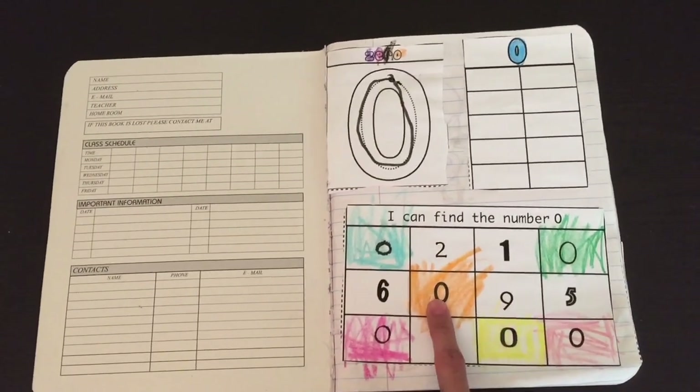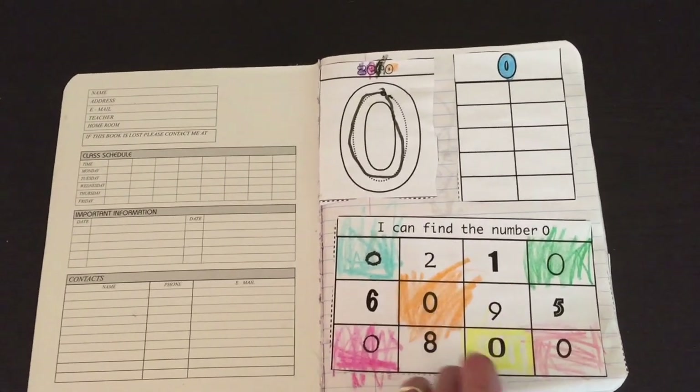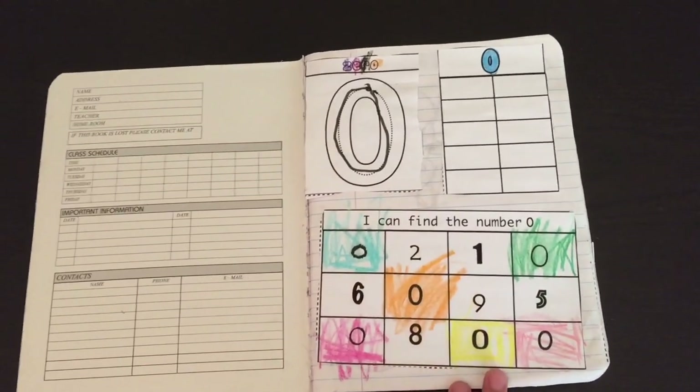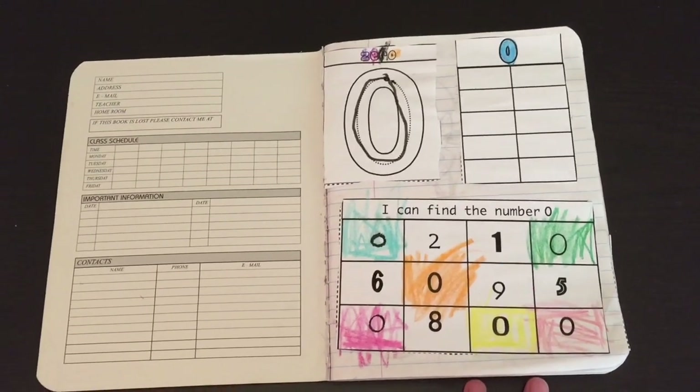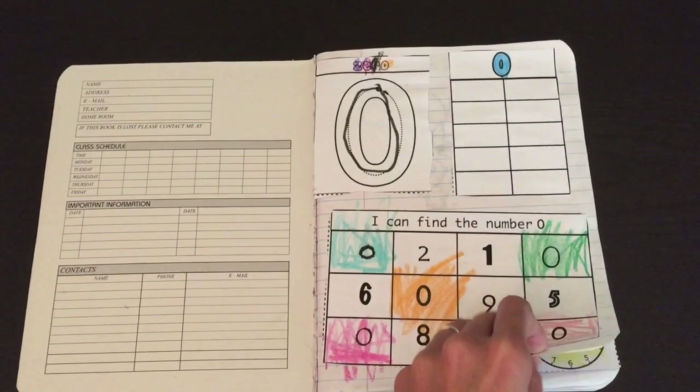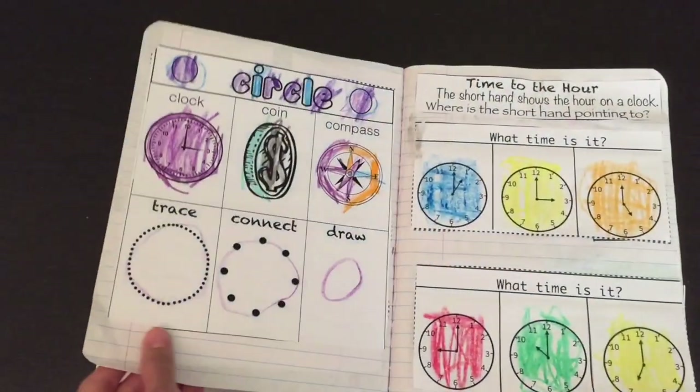I have also included numbers that are very similar so that the child really has to look closely — like the 9 and the 0, or the 8 and the 0. They have to look closely to really be able to find the number and color it in. I do encourage children to stay within the lines as they color, but when children are very young, it's something that takes time to develop.